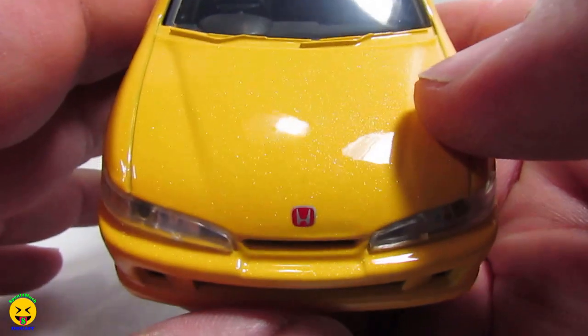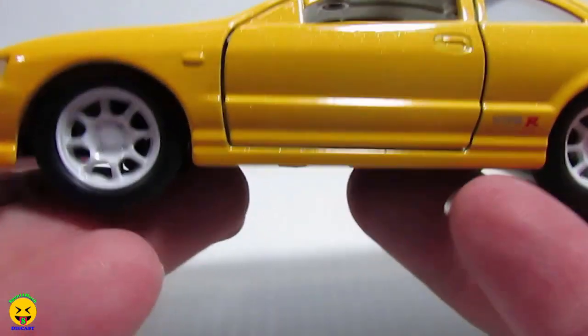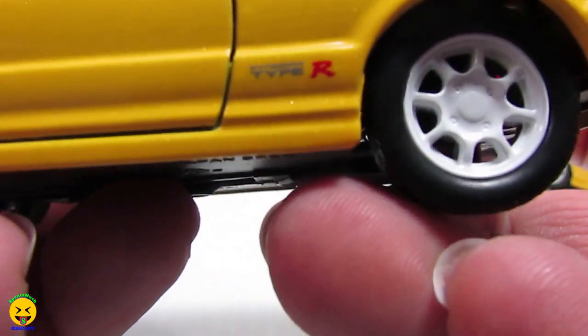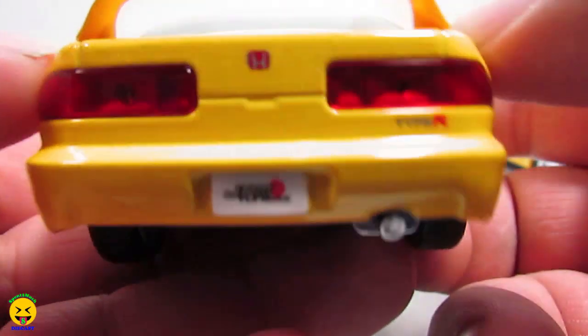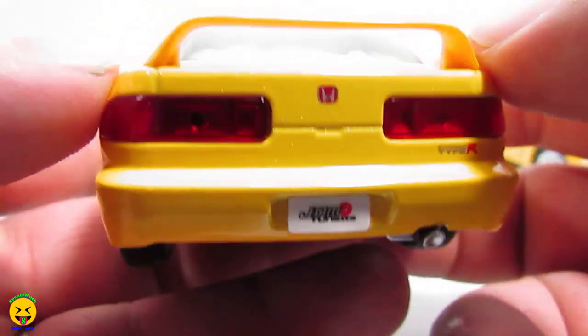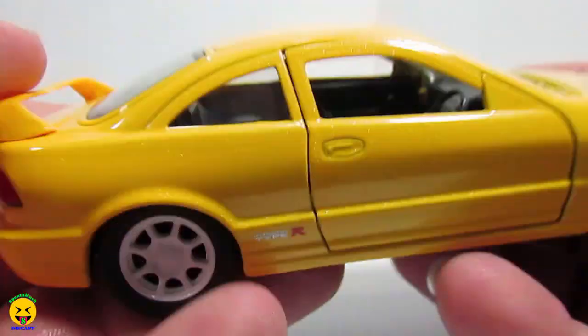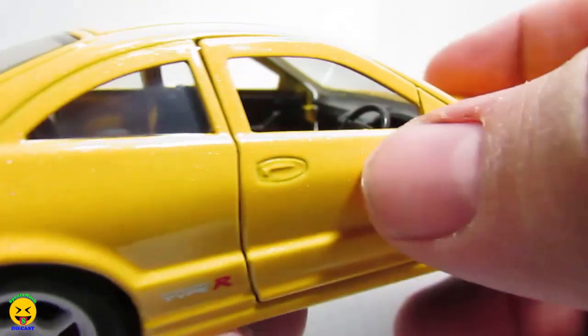And just quickly going around the second release, everything looks the same — same Type R logo. The only difference is right here: there is no black. Same logo and license plate, and silver for the exhaust. And the inside is the same.